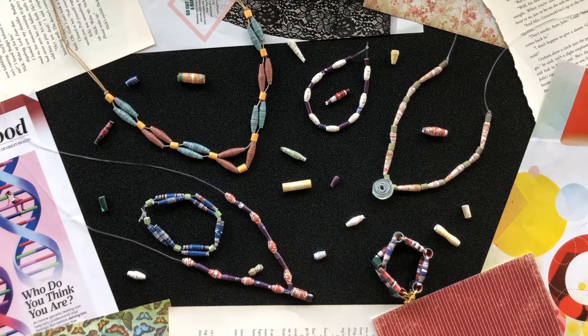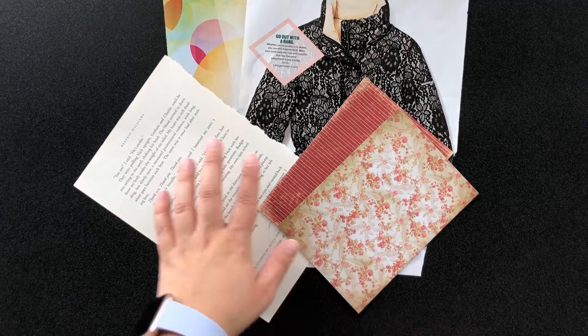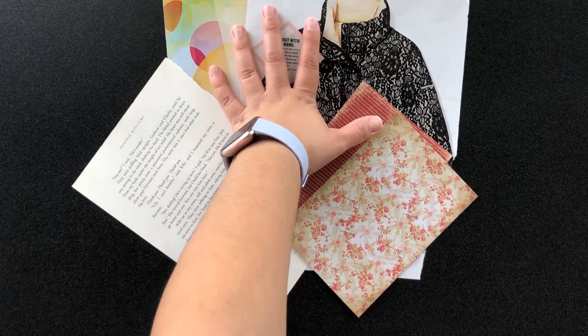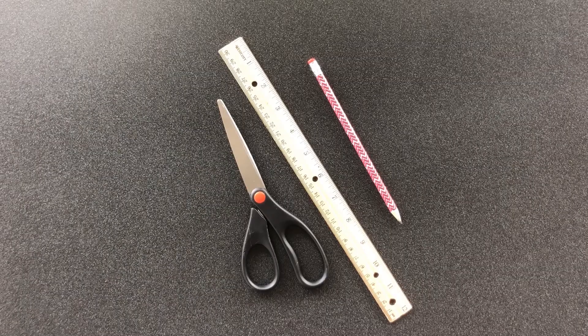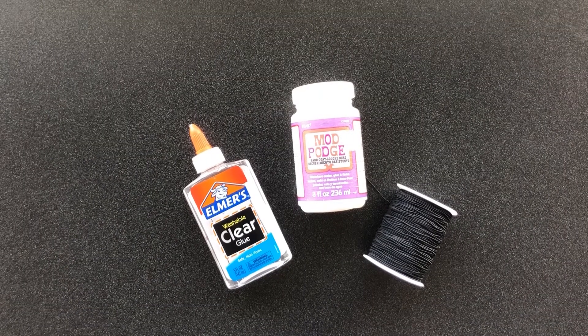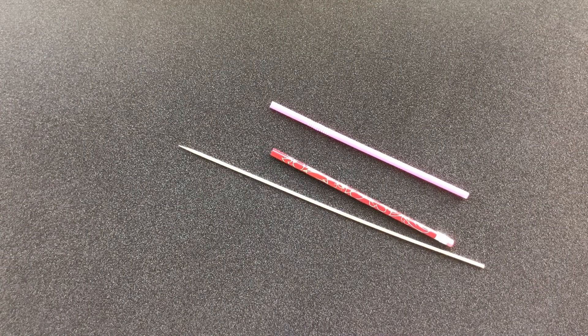The supplies you'll need for this project are paper. You can use any kind of paper you have lying around, such as old magazines, pages from a discarded book, or scrapbook paper. You'll also need scissors, a ruler, a pencil, glue, and jewelry string or cord.